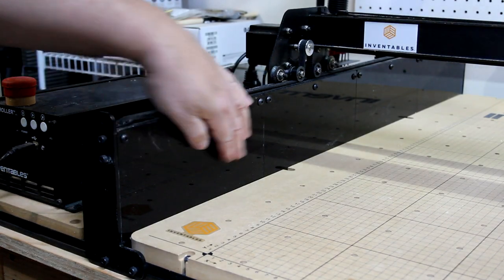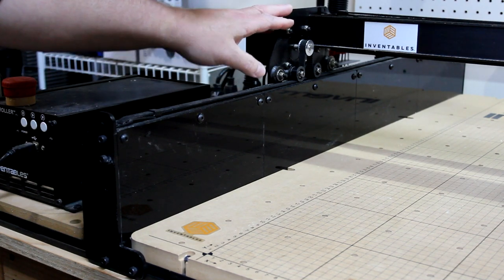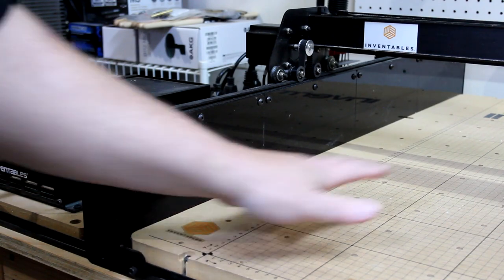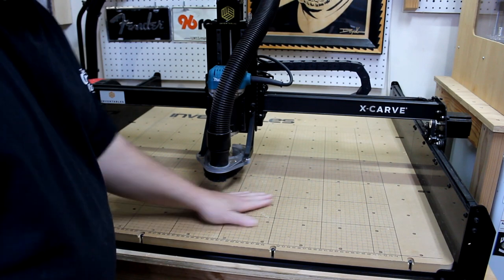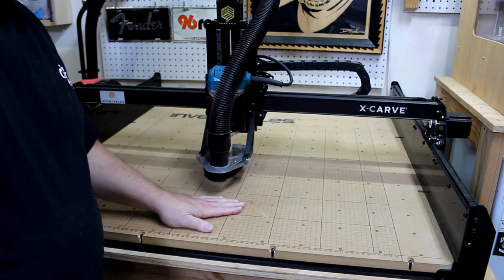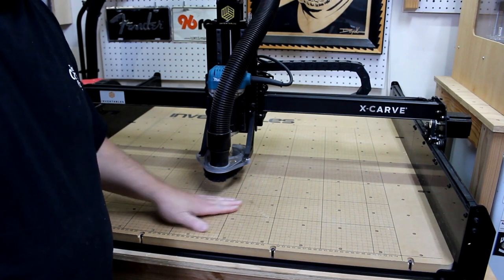These new acrylic side panels help to stiffen the rails and prevent them from sagging under the weight of the gantry. They also help to contain the dust and chips onto the waste board. I haven't upgraded my waste board yet since it's still in good condition, but they do have a new upgraded waste board with t-tracks that can really help with clamping.